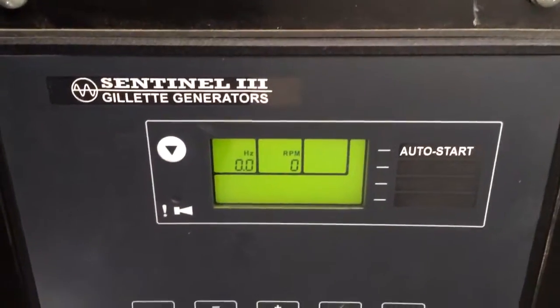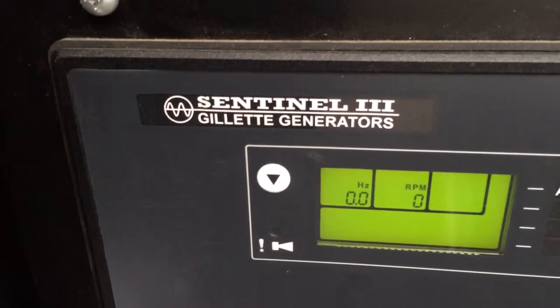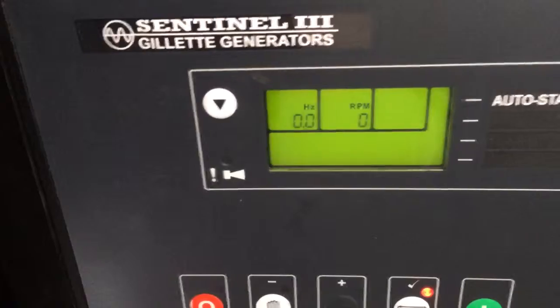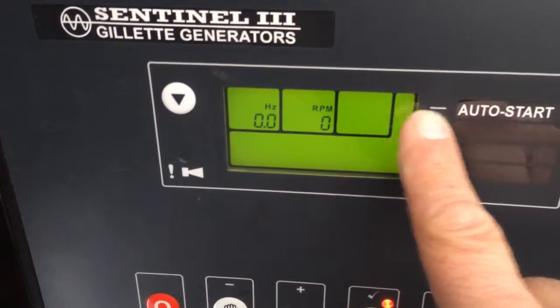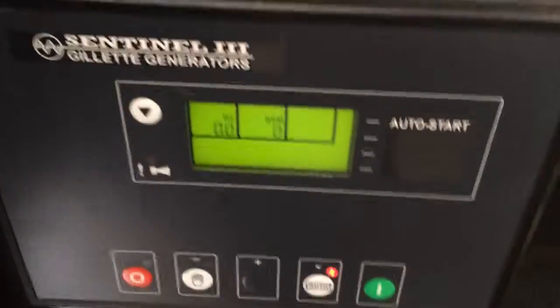These are the start wires, and I'm temporarily jumping them right now — I just shorted them out, which should start it. You can hear that relay click inside the controller. That should make the auto start arrow icon appear, and the unit should try to start. Now if I bang on the unit...